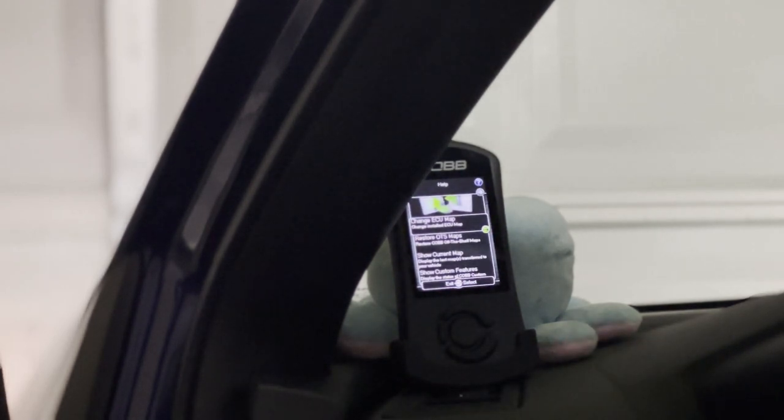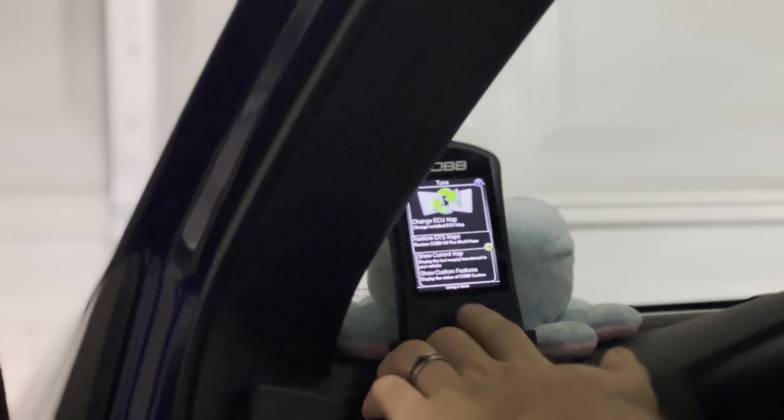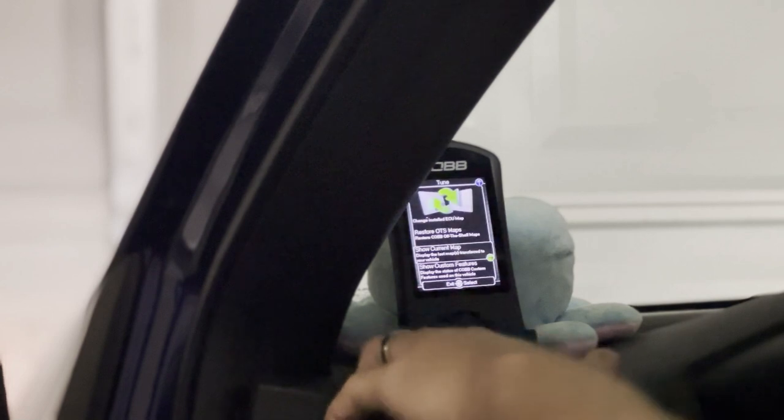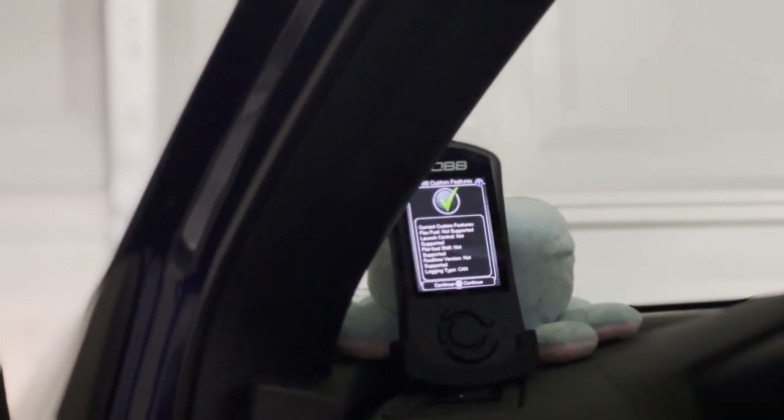Under Tuning, you can change the ECU map, restore OTS maps, show your current map, or show custom features. If you want to change your ECU map, just click it. My current map is a Drunk Man ACN 91-octane Stage 1 map — if I want to reflash it I go in here and do it, or I can restore an OTS map. Under Show Custom Features: launch control is not supported, flat-foot shifting not supported, real-time version not supported, logging type is CAN, and I'm not flex-fuel supported.